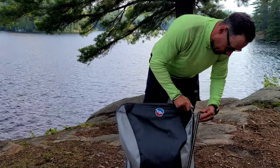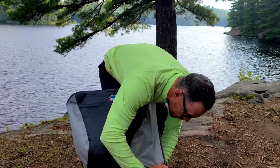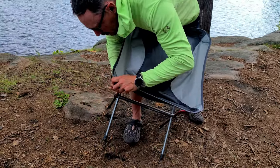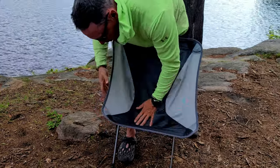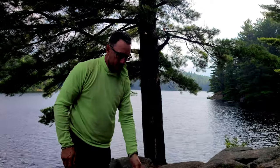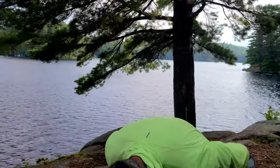So you set it up, just put in the notches here. Fairly easy, doesn't have to fight with it. Fits pretty good. And the good thing I like about this chair — it seems wider than your average chair. When you sit with your hips on the sides, you're not right up against the frame, because I put my hands right here and the frame is filling between my hands. It's pretty good for that.